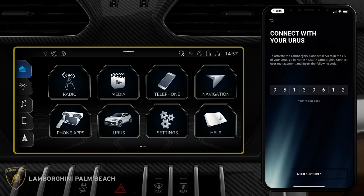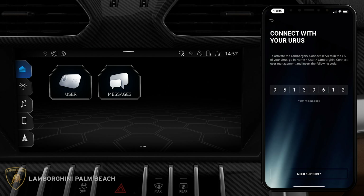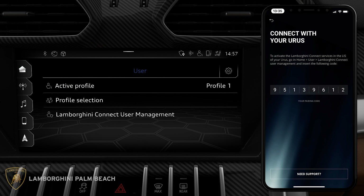Now let us shift our focus onto the Urus main screen — the one right below the central air vents. Swipe left onto the next screen. Tap the user tile. Now tap on 'Lamborghini Connect User Management.'